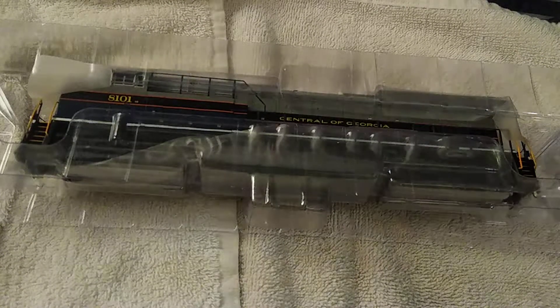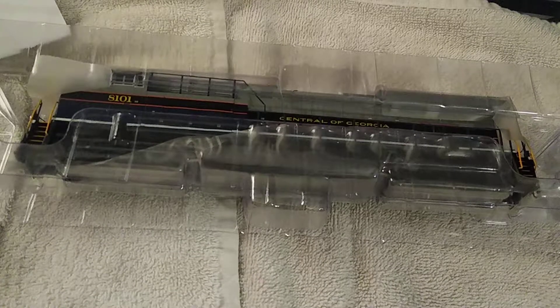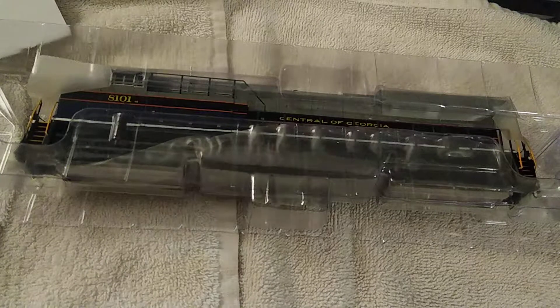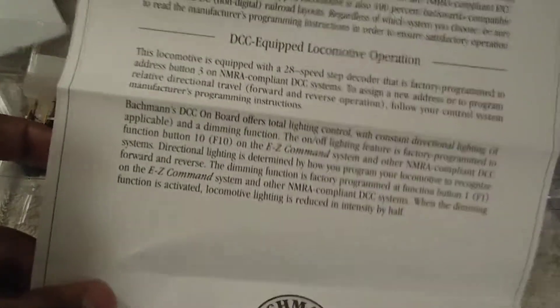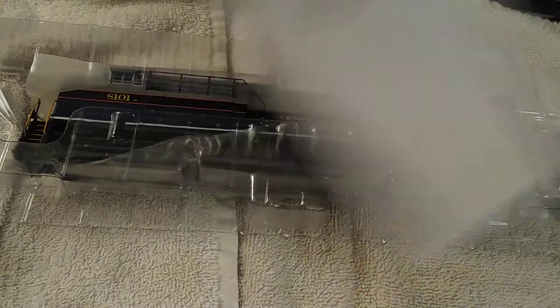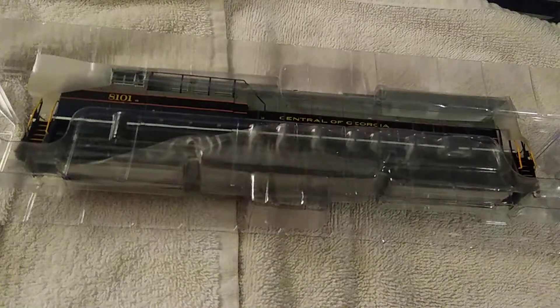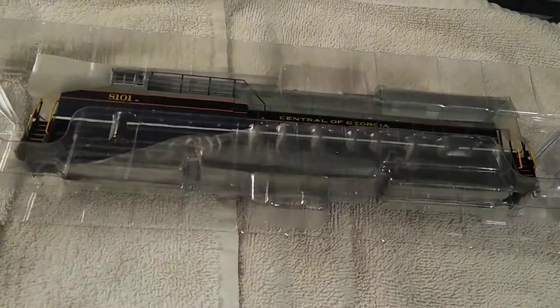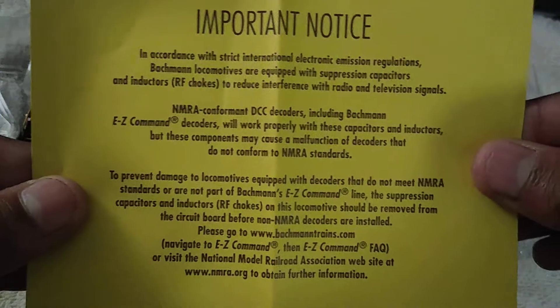Let me go over here and get the paperwork. This is a one-year warranty for Bachmann products. This is a programming sheet — DCC equipped locomotive operation. This is your quick start guide. If you want me to make a video just based on reading through this stuff, you can let me know. This is a card you fill out if you want to get more stuff from Bachmann. The last thing you have is a notice — you can read through that if you want, blow it up to 1080p and go at it.